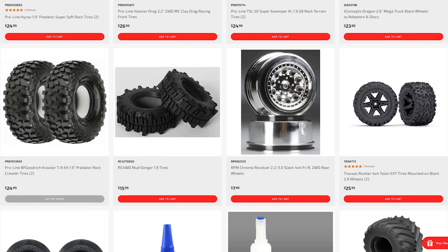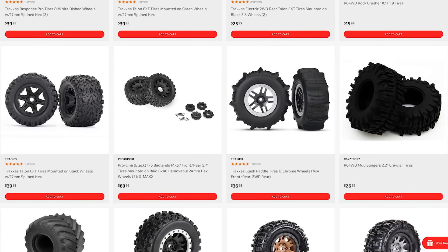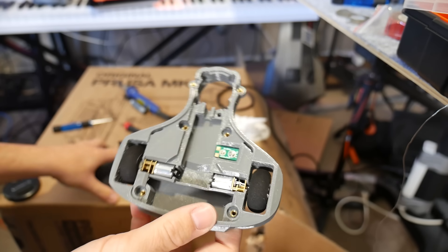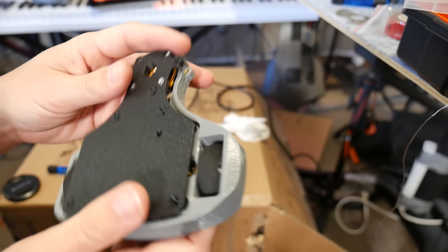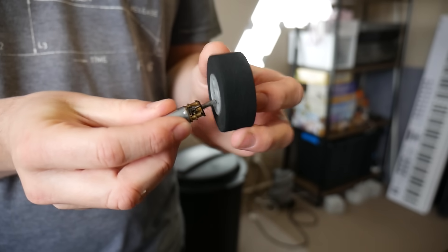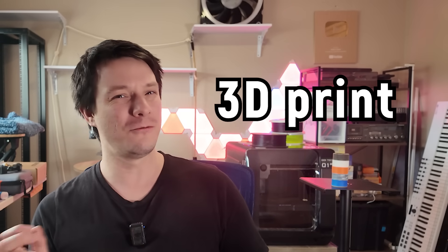You might be wondering why bother 3D printing wheels or tires at all when perfectly good options exist already for remote control cars. Well, it's actually very challenging to find the perfect off-the-shelf wheel to suit your projects, especially here in Australia. It's always some kind of compromise on size, and even if you do find a suitable wheel, getting it to fit the gear motor shaft is always a finicky and usually pretty dodgy affair with adapters and the like. But what if you could 3D print the wheel including the tire? That would open up a whole new world of design possibilities.